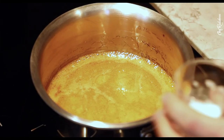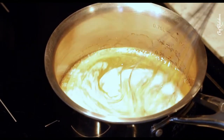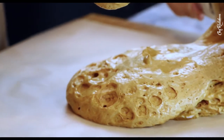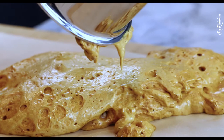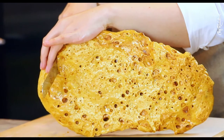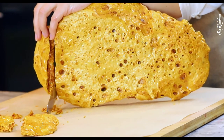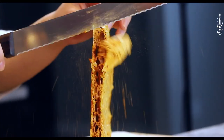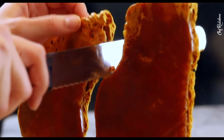Once your sugary mixture for the sponge toffee reaches 325°F, take it off the heat and add the baking soda, mix, and immediately transfer to a tray with lightly oiled parchment paper or a silicone mat. There is not a single second to spare at this stage — it's extremely time-sensitive and must be executed perfectly. Let the lava-like toffee mixture cool down for about 15 minutes, then cut it into desirable-sized pieces using a serrated knife.